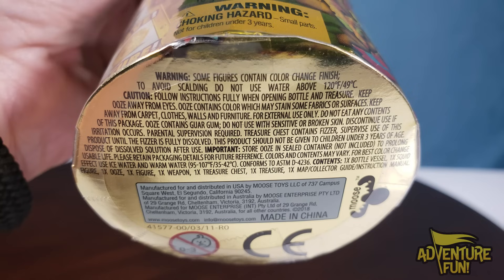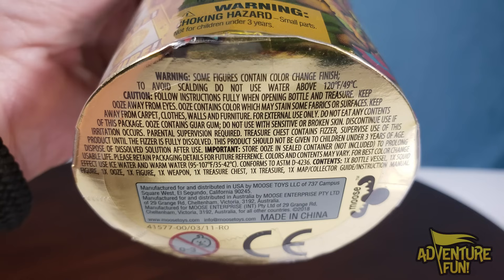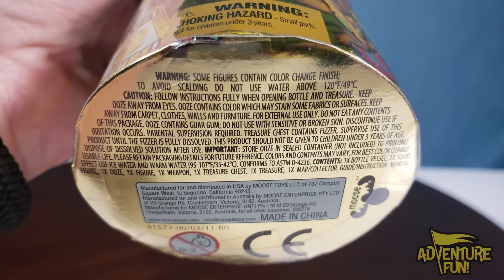Caution: follow instructions fully when opening bottle and treasure. Keep ooze away from eyes — ooze contains colors which may stain some fabrics or surfaces. Keep away from carpet, clothes, walls, and furniture. For external use only, do not eat any contents. Do not use with sensitive or broken skin. Discontinue use if irritation occurs. Parental supervision required — parents, make sure you're there with the kids.